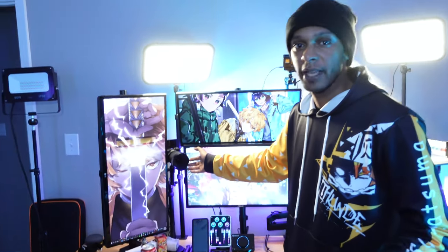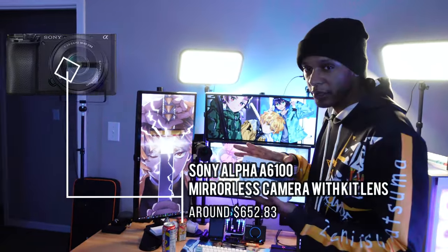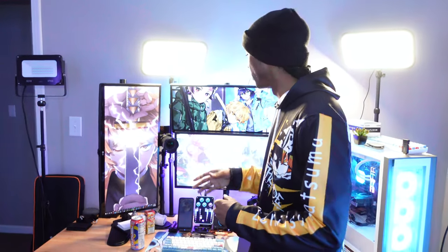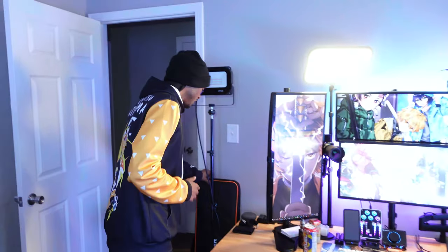Over here is the camera I mostly use for my face cams — the Sony a6100 with a Sigma lens attached. It does come with a kit lens. I got it refurbished for about $600 on Amazon, which is a steal since cameras are hard to come by. Unfortunately on this refurbished unit the audio jack doesn't work, but it still functions as my main b-roll camera.